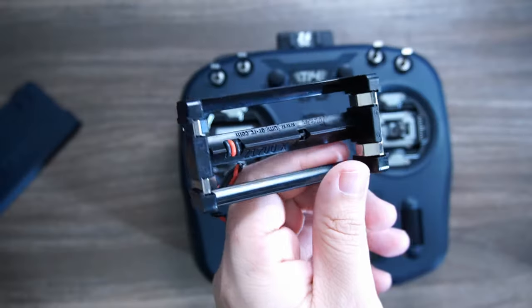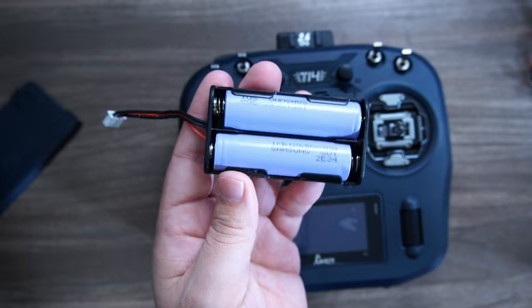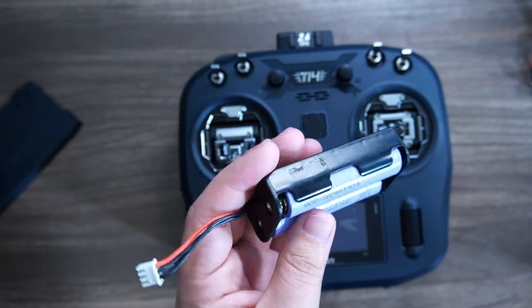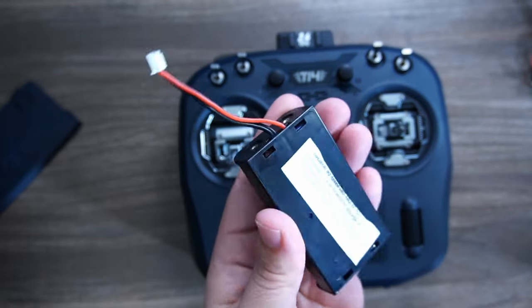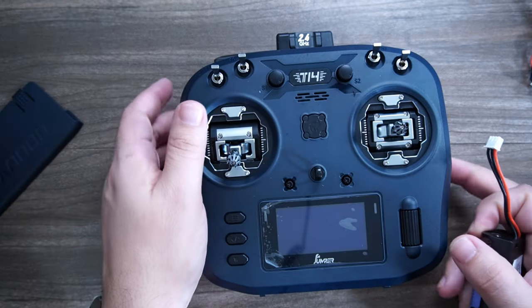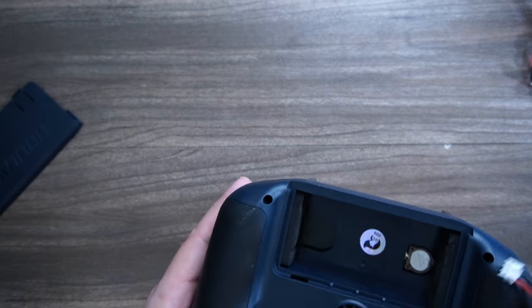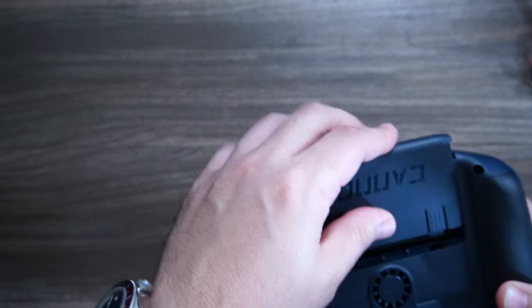Since this comes with a 2170 tray, if you want to use 18650s you'll just need a little adapter tray — other radios likely have one, or you can purchase one for a couple of bucks. Alternatively, just get a couple of 2170 cells for better battery life. For this video, we're just going to use the 18650s we have on hand.